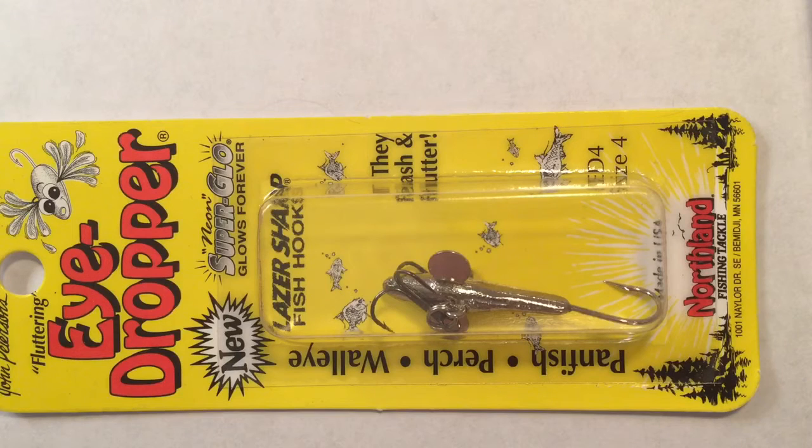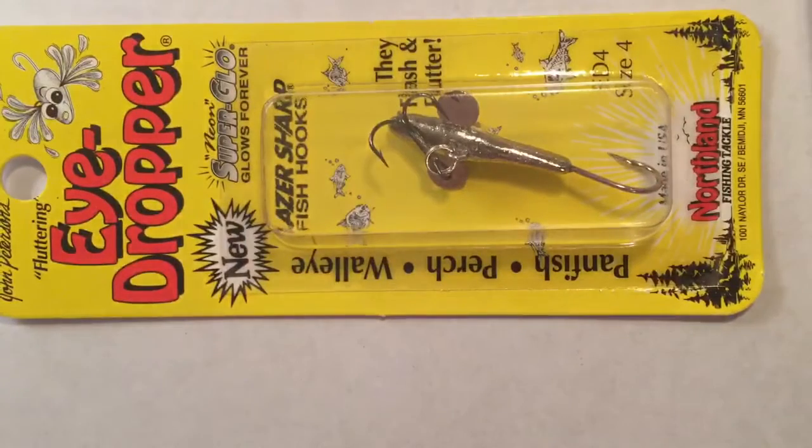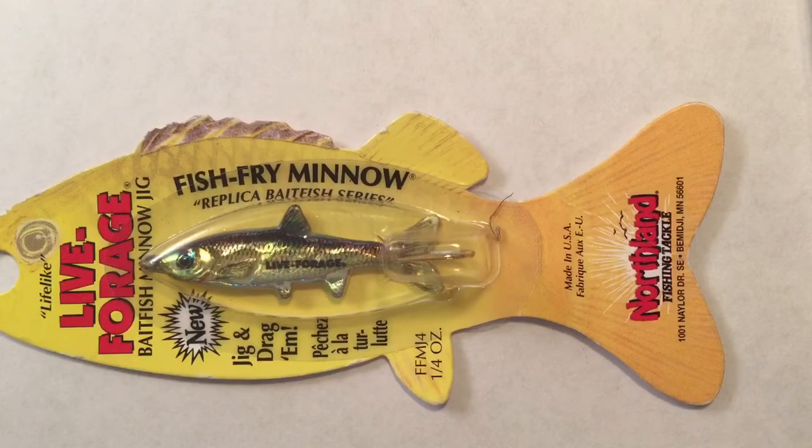Next up is the Northland Eyedropper. It is supposed to imitate a dead, crippled minnow. You jig it up, let it sink about a foot or two, then bring it back up and let it sink again. It makes a side-to-side motion and it's very shiny, so the fish will bite on it. You could probably catch walleye, perch, crappie, and panfish on it. I would tip the end hook with a wax worm or minnow.